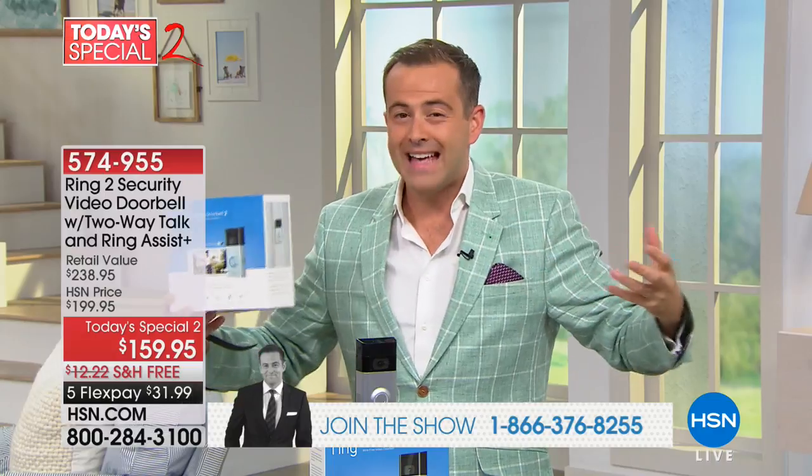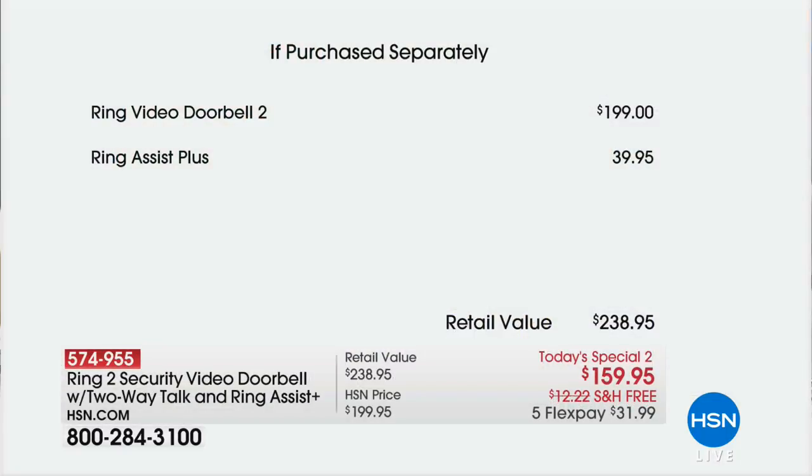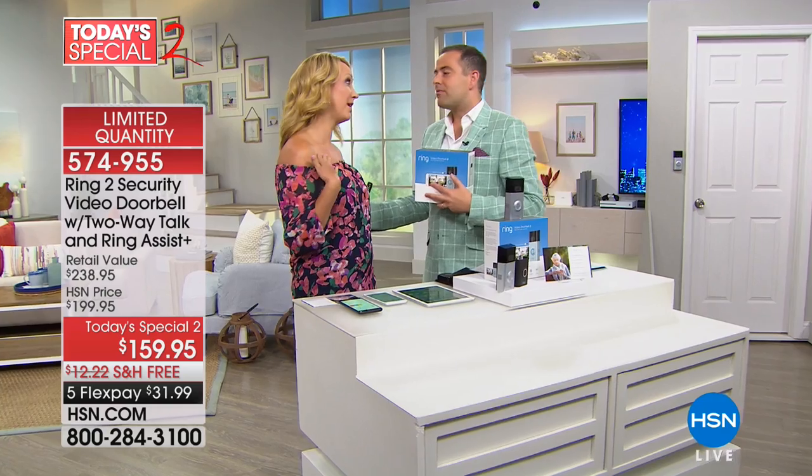Good people, good products, good brands deserve to do well. The value tonight is through the roof — that's why we've sold so many. We've got the $200 video doorbell for $159, so we're way lower than market price. We've taken Ring Assist from a one-year warranty to three years — tripled it — with lifetime purchase protection. About 240 for the final 500 customers. Free shipping and flex pay. My good friend Laurie Leland is here — fellow Ring ambassador.